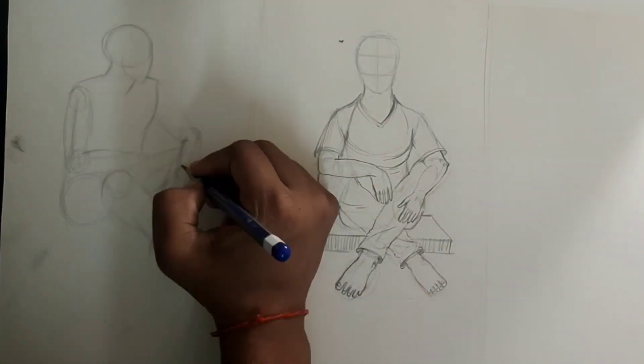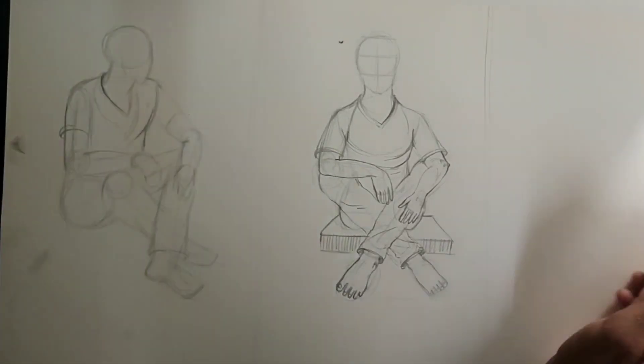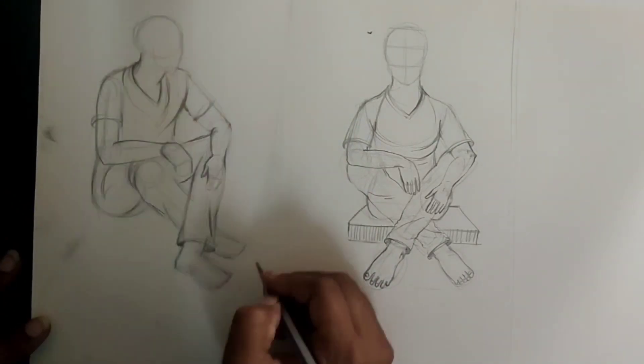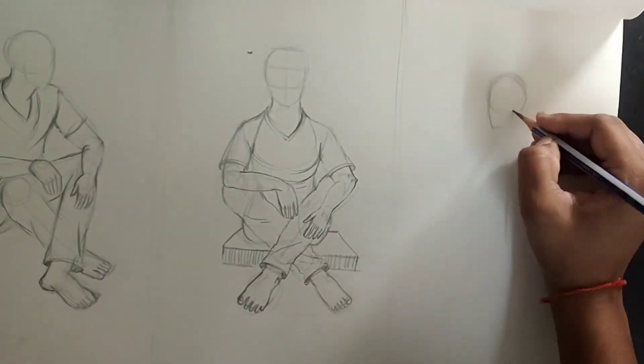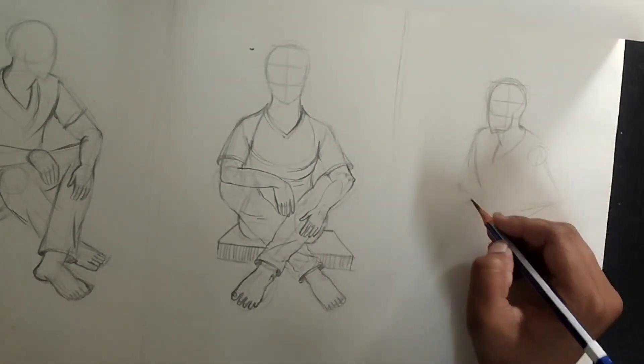This is the same thing I have to do with the sculpture. After all, I have to send it so that I can get corrections and they can tell me. I don't have to do it online, but I will try to do it.